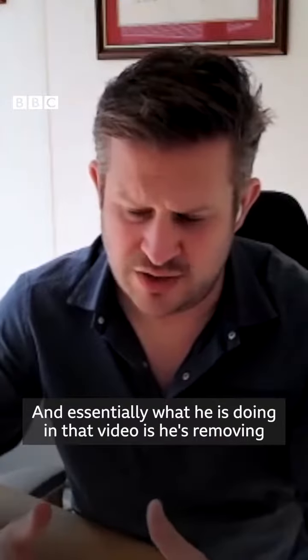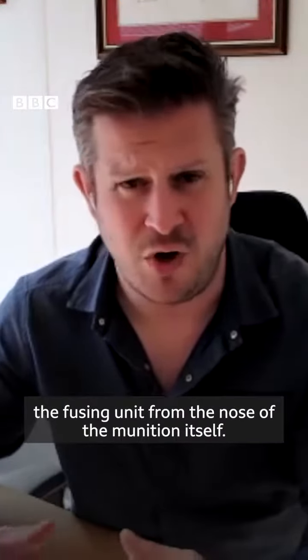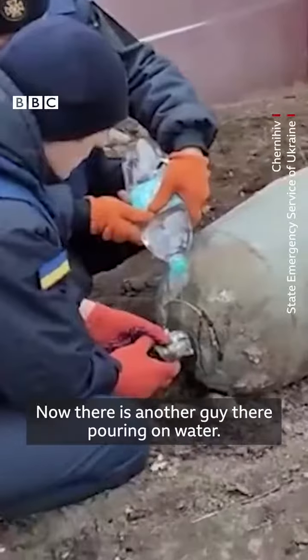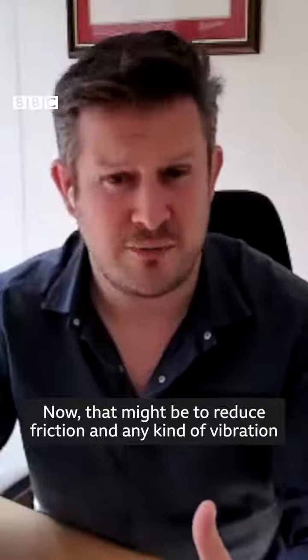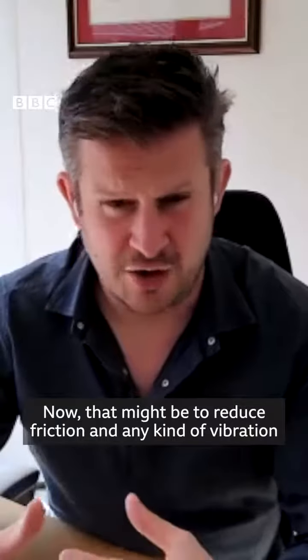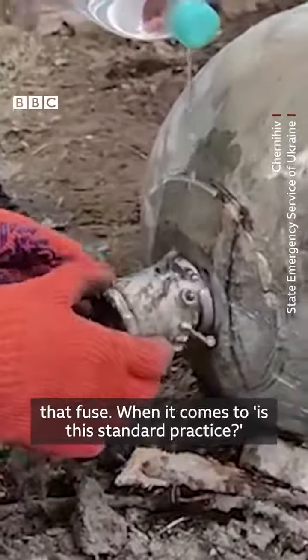Essentially what he is doing in that video is removing the fusing unit from the nose of the munition itself. There is another guy there pouring on water, which might be to reduce friction and any kind of vibration into that fuse itself. They're trying to be as careful as possible when removing that fuse.